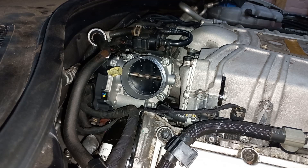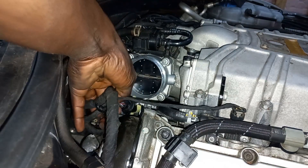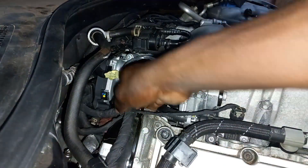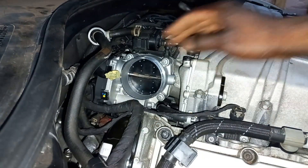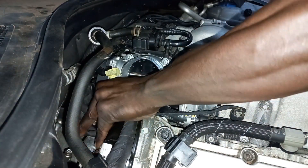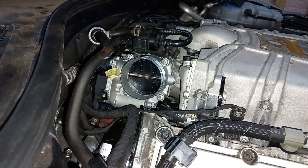Plug in the connector. Install back the intake hose and the engine cover. To see how it's done, follow the link in the description.